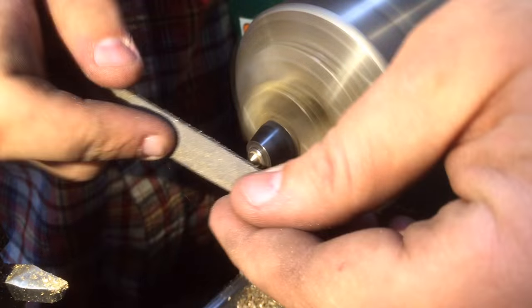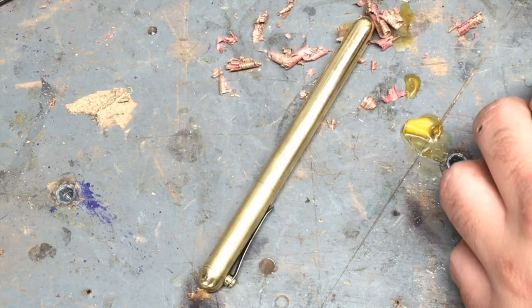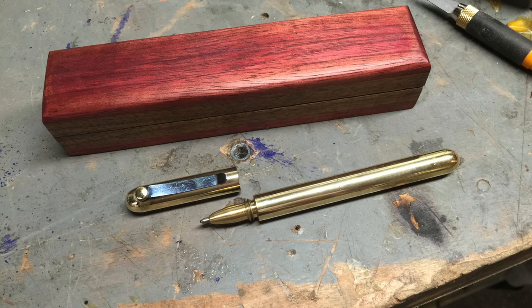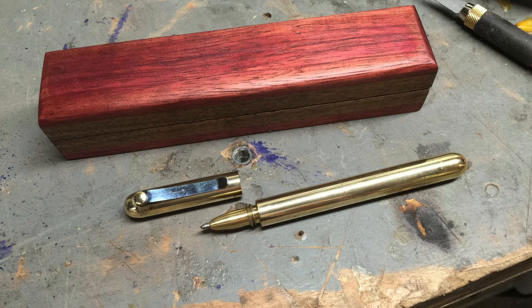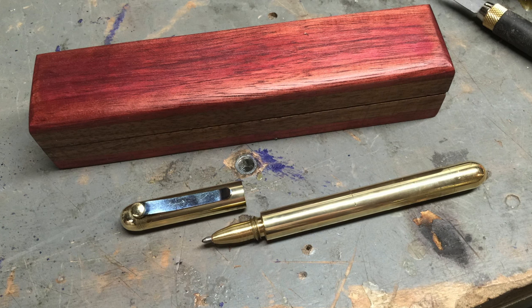Basically all I did was install the clip into the body of the pen through the spacer. I didn't get a lot of footage of the pen after I made it — this was a Christmas gift for my mother. I made the pen, and in this shot I was actually making the wooden box. I gave it to her for Christmas. That's what the pen ended up looking like, all told. It ended up coming out really nicely — I'm pretty pleased with it.